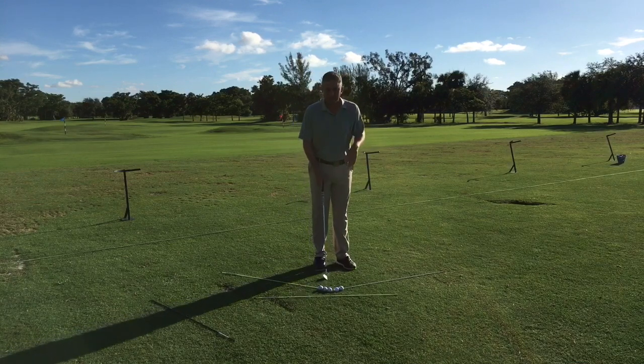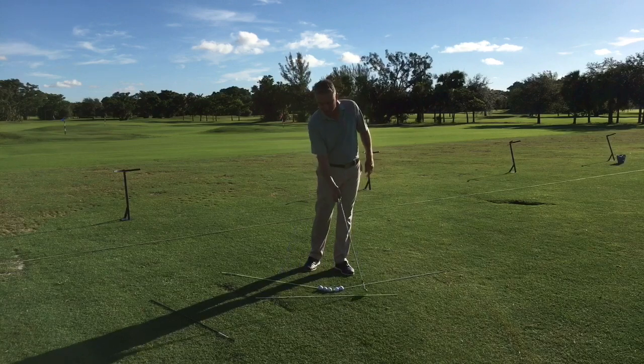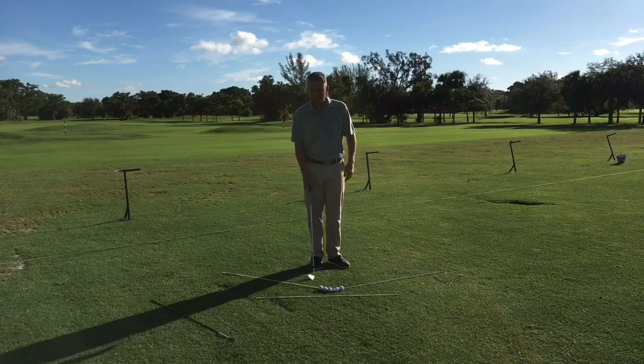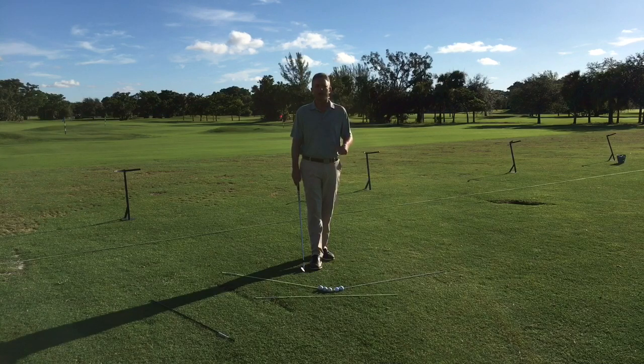Basically, since golf is played on an arc, I have some sticks laid down here on the ground. I have an alignment stick and two sticks here that represent the path of the club. Since we play the game on a tilted angle — a tilted arc — there are a couple different ways we can align the golf ball to help us play better golf, depending on what kind of shot we want to hit.